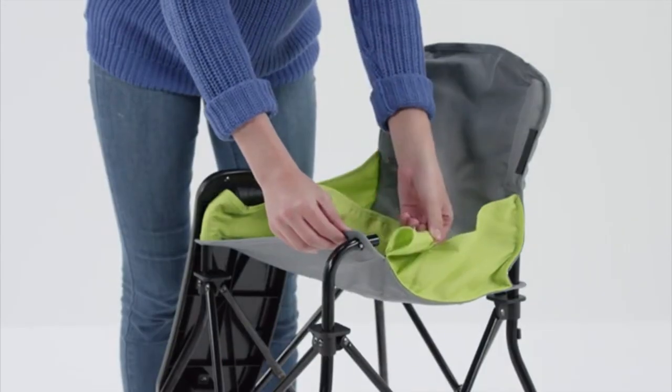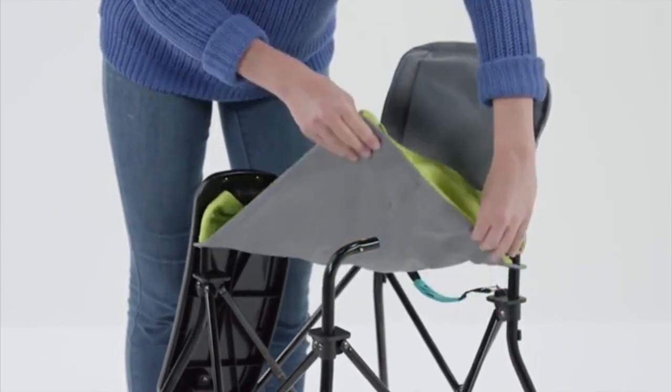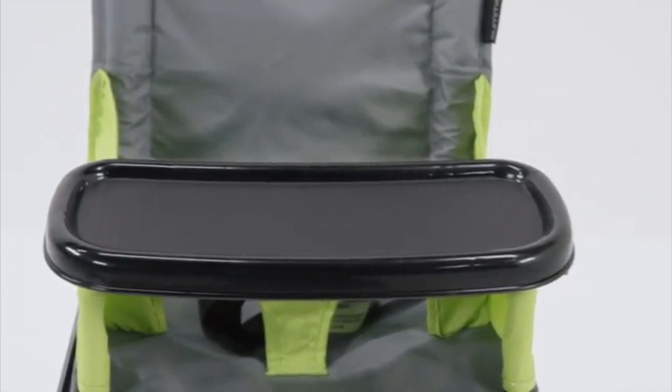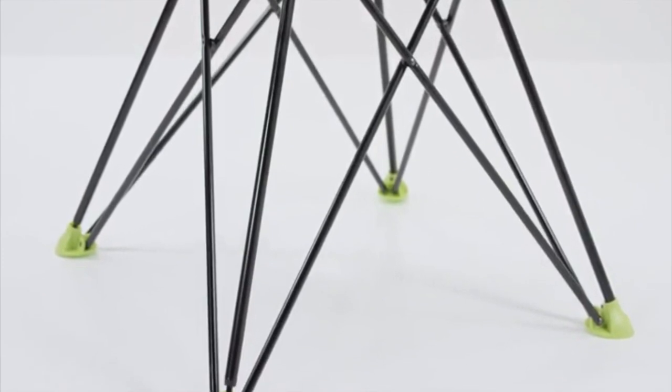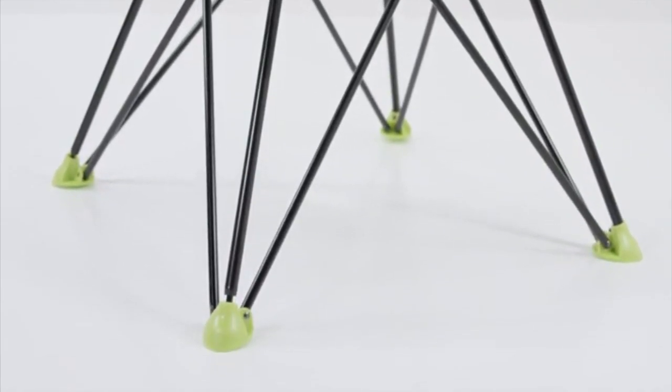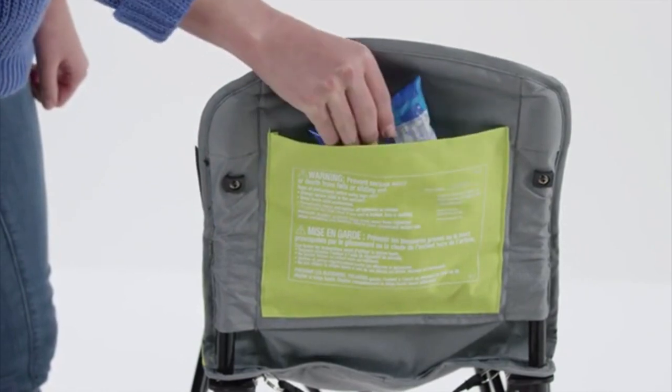It's made of machine washable fabric — just remove the seat and throw it in the washer. The tray is dishwasher safe. For safety, there's a three-point harness and a wide base with no-slip rubber feet. As an added convenience, there's also a rear storage pocket.